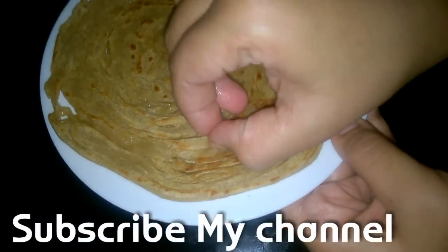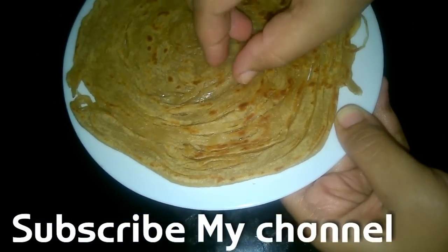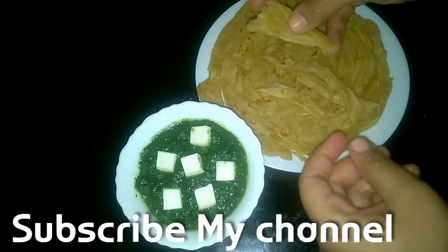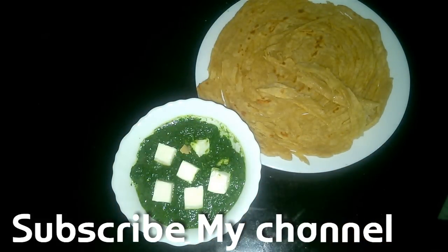See how beautifully all the Lachchas have separated out — totally mouth-watering! I am going to have it with Palak Paneer. The recipe of super easy lip-smacking Palak Paneer is there on my channel. Enjoy and do subscribe to my channel.